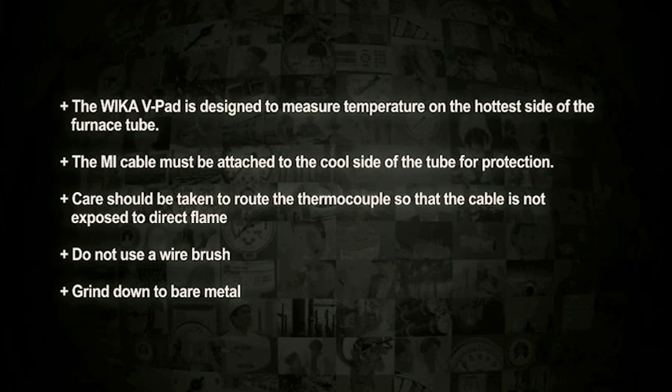The WECA v-pad is designed to measure temperature on the hottest side of the furnace tube. The MI cable must be attached to the cool side of the tube for protection. Care should be taken to route the thermocouple so that the cable is not exposed to direct flame.